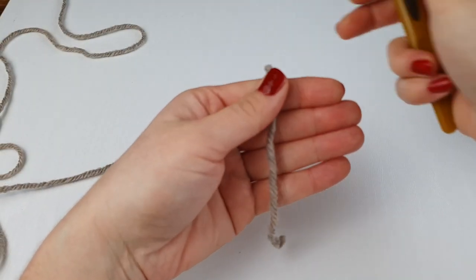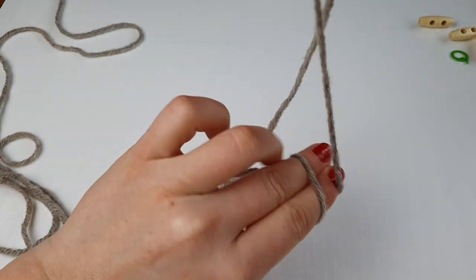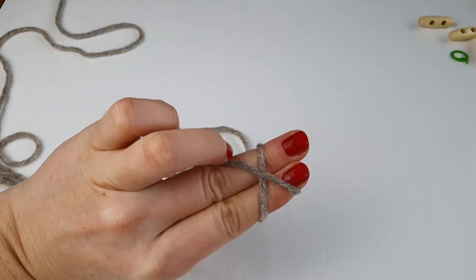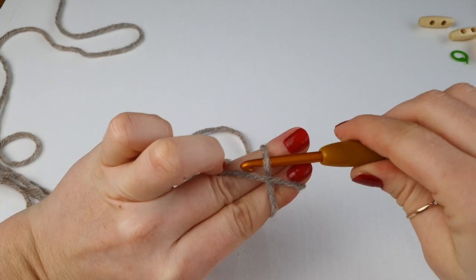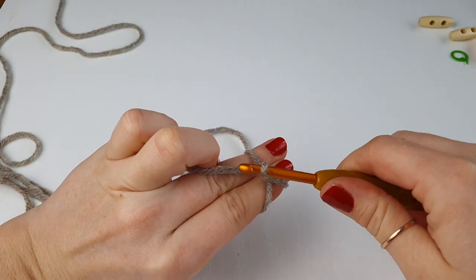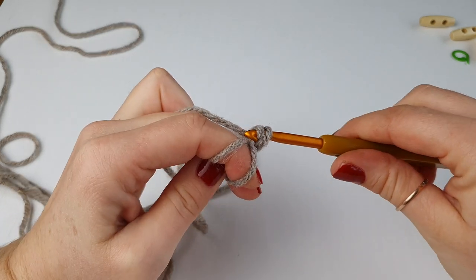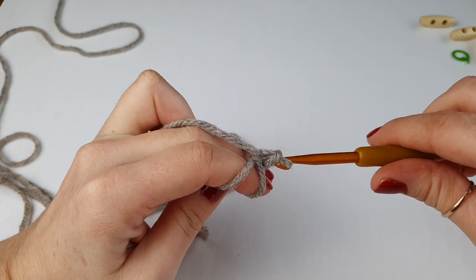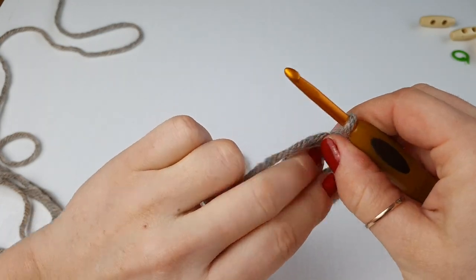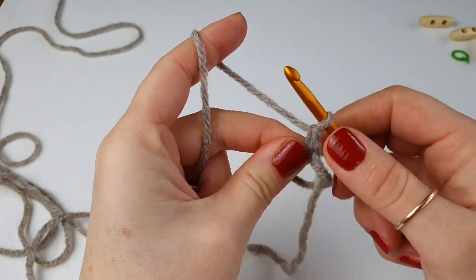We are going to start with the magic ring. Hold your yarn and wrap it around your two fingers, go under the first one and on top of the second one, pull it down and twist your hook. Go back, wrap it around your hook and pull through the loop you had on your hook — this is your magic ring prepared.